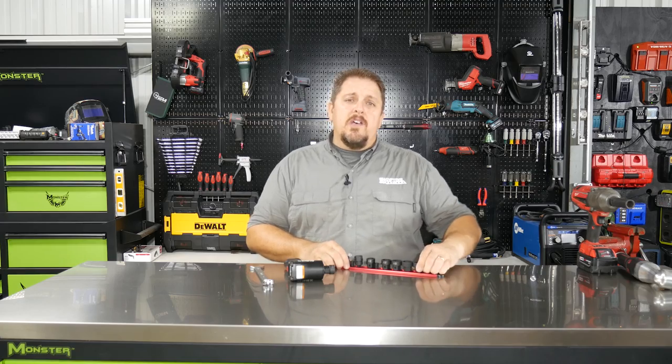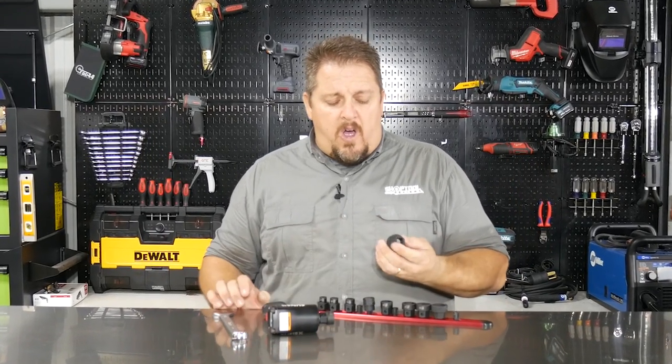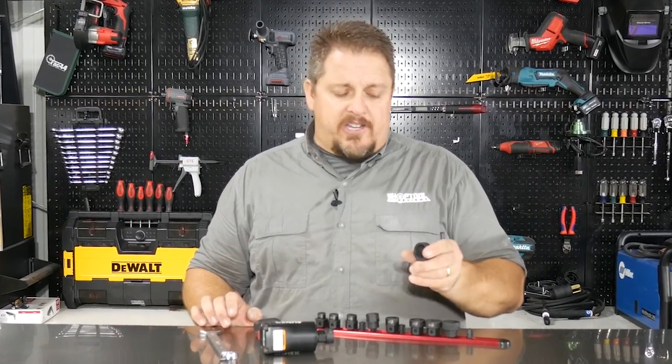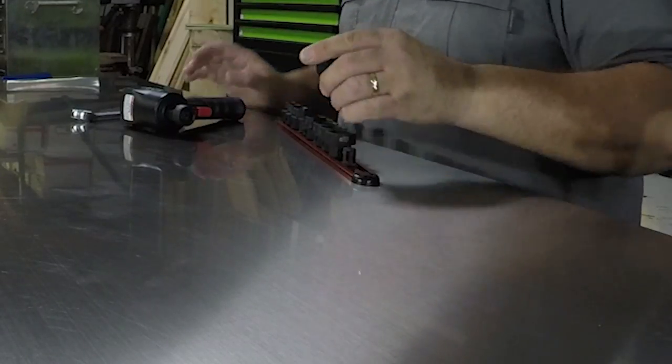These are made out of chromoly steel, so they're good impact sockets. They're going to hold up well and they even come with a lifetime warranty, so you really can't beat it. They're all etched with laser etching, so you can easily see the size to be able to pick out the correct socket that you need.